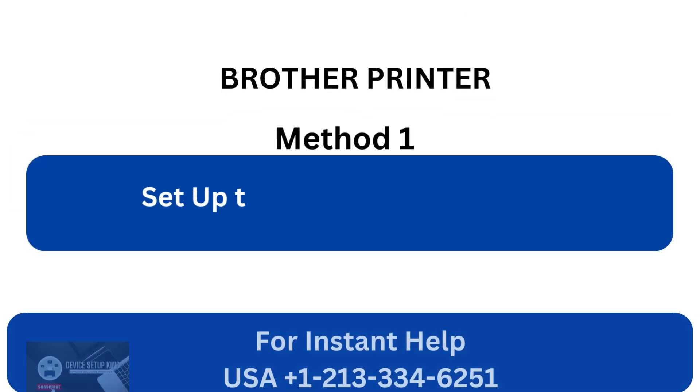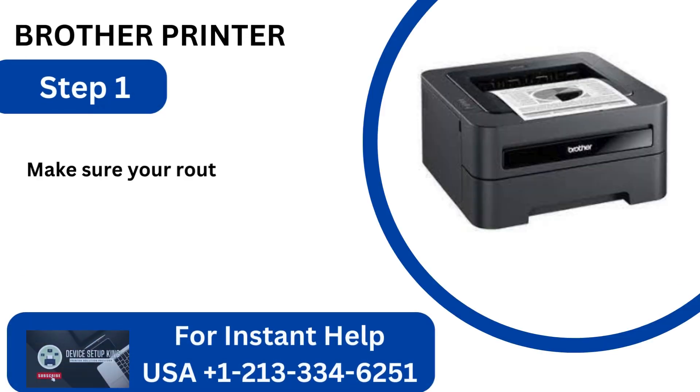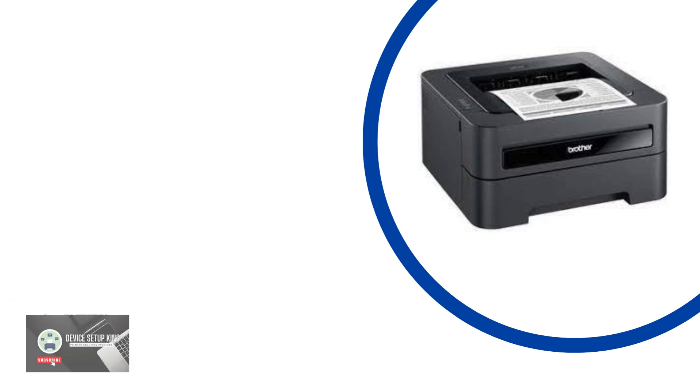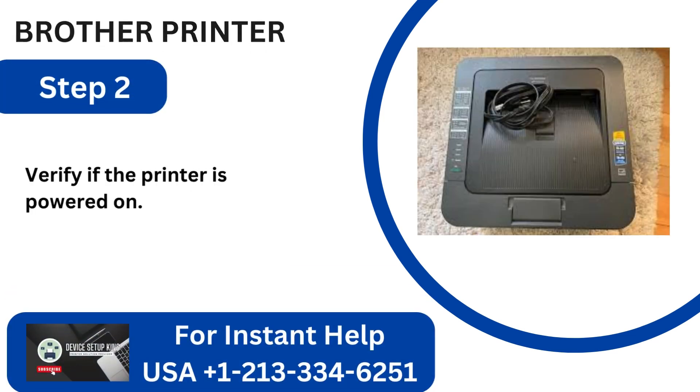Method 1: Set up the wireless preferences. Step 1: Make sure your router and Brother printer are close to one another. Step 2: Verify that the printer is powered on.